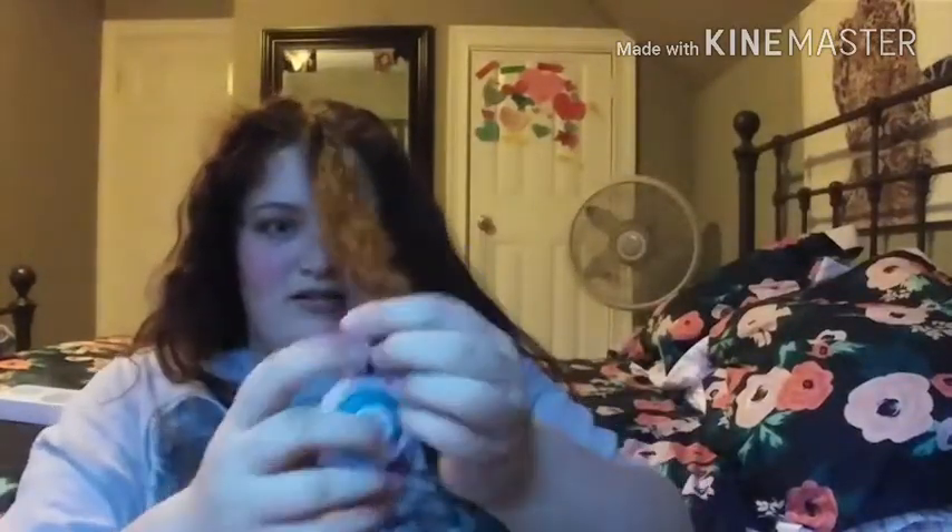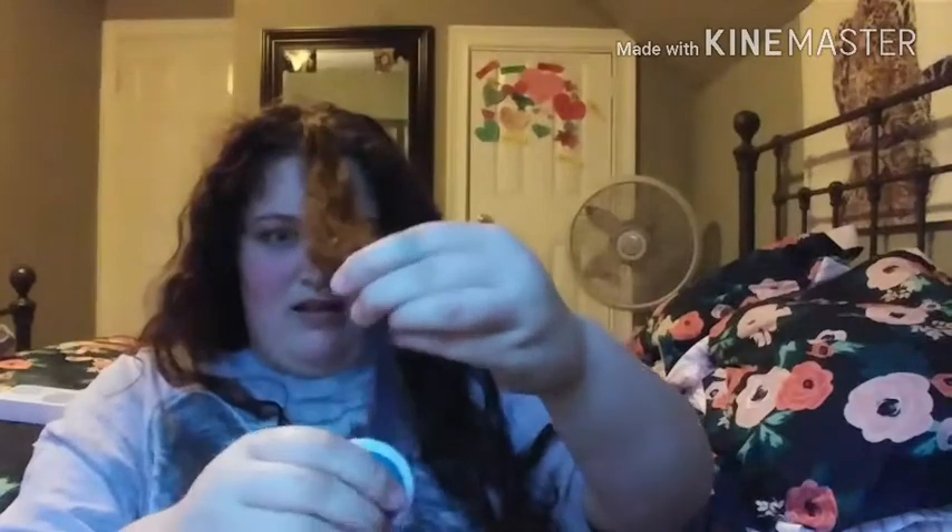I got the blue one open and it comes with this pad. I'm going to take a section of my hair — this is a mess in the making. My poor hair, I hope this comes out.